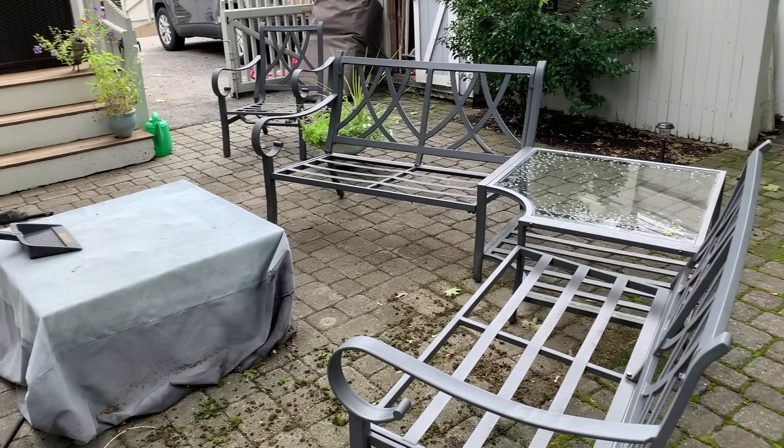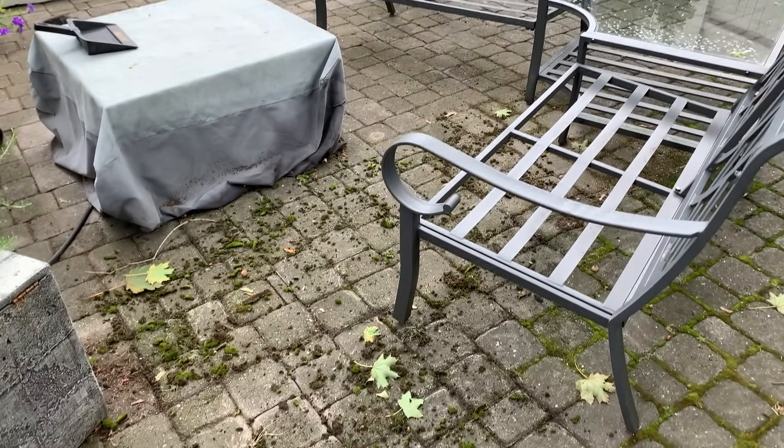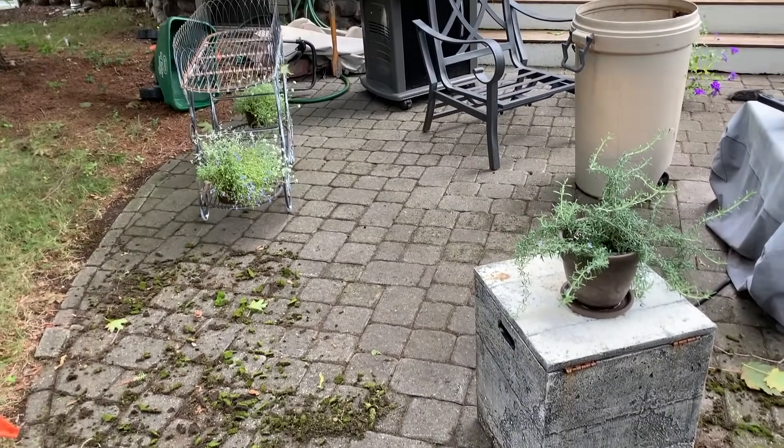I divided the patio into sections and tackled them one at a time, hence why I didn't remove all the furniture. Note to self — next time remove the furniture. Using a putty knife, I scraped out all the moss, swept up the debris with a dustpan and broom, and then put it out with the yard waste.